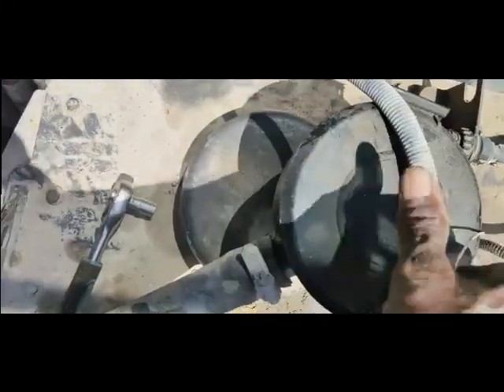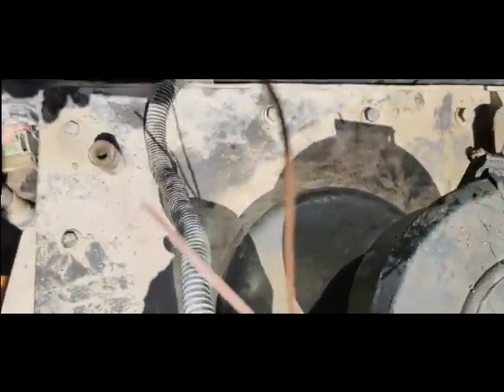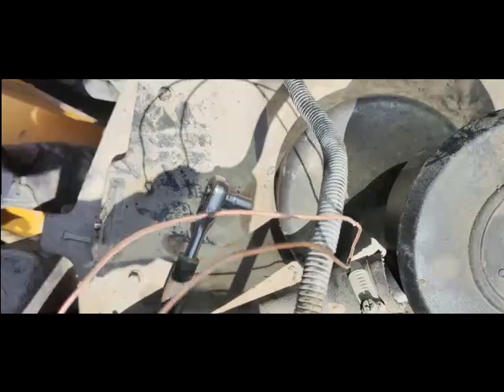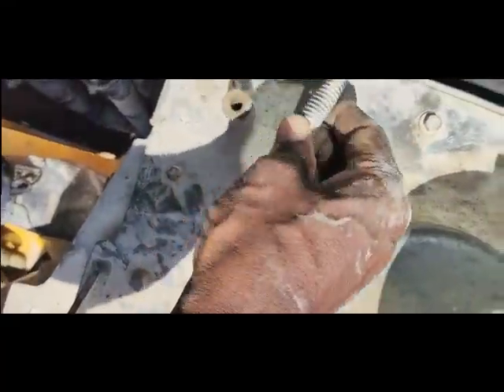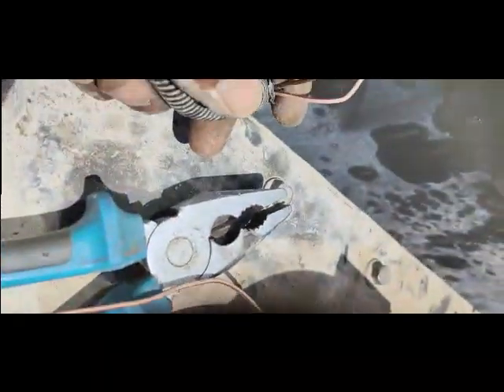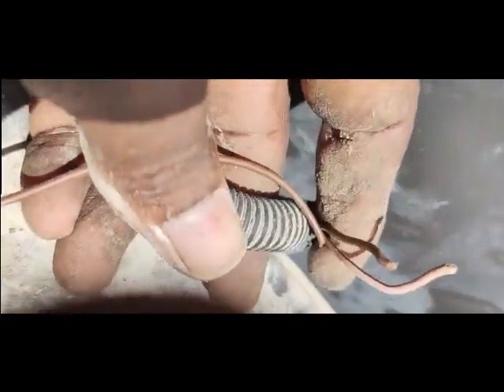Now I will join these wires. First I will search for the other ends of the wires and then join them. I will join the broken wires and then test the machine to see if the problem has been solved. You can see I have found the cut ends of the wires here.